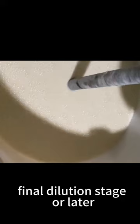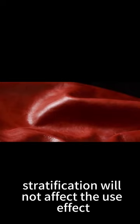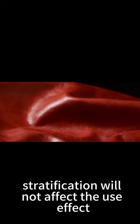This product may stratify after standing still for a long time. Please stir it evenly before use — stratification will not affect the use effect. Welcome to request samples for testing.